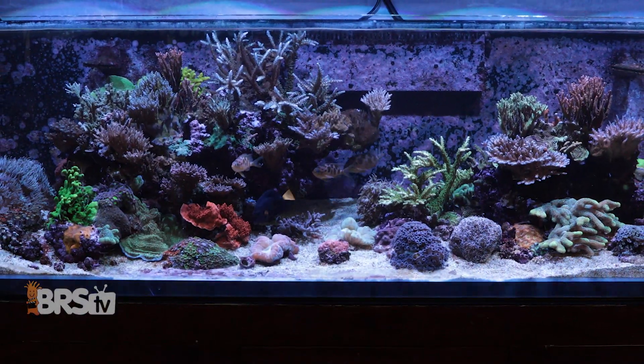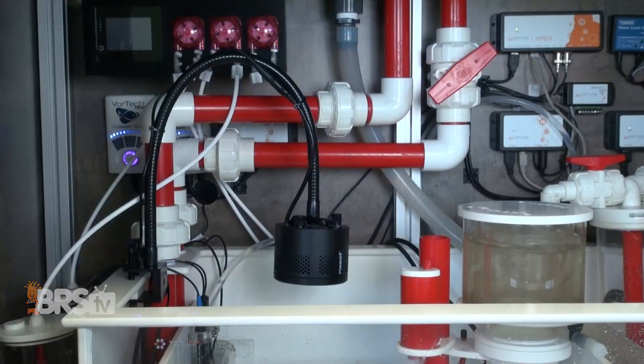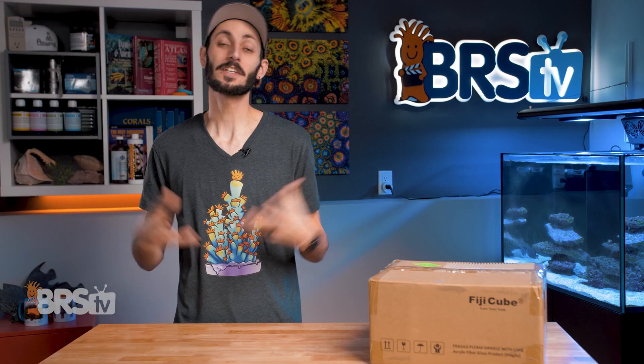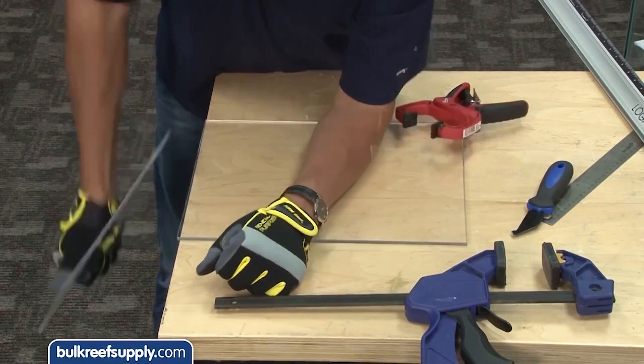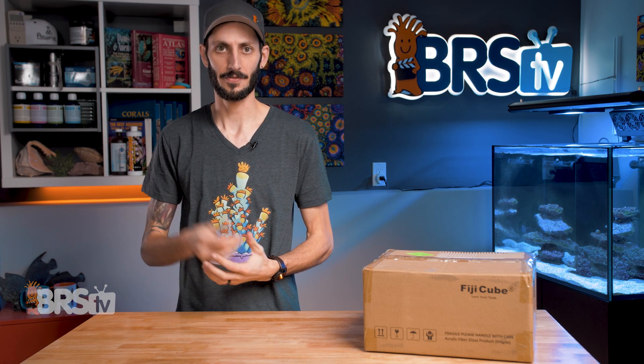All-in-one tanks also tend to be less expensive than similarly sized aquariums that are drilled with an overflow system and have an external sump, but they are more spendy than a standard glass tank paired with a good hang-on or internal filter, which is likely why some hobbyists reefing on a budget have gone the DIY route to get that all-in-one functionality in a standard glass tank. DIY is not for everyone though — if you don't already have the tools, lack the experience, or just aren't a particularly patient person, there is another option.